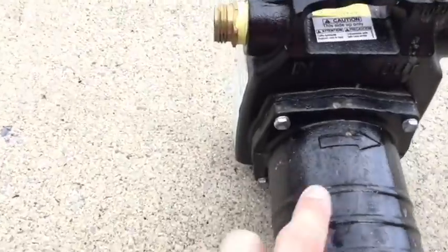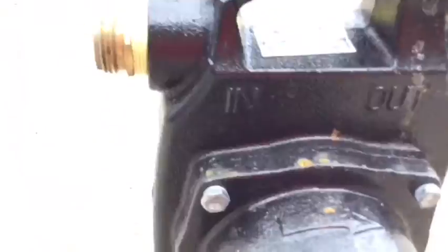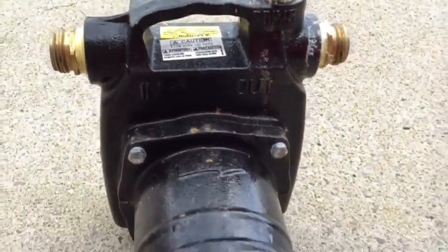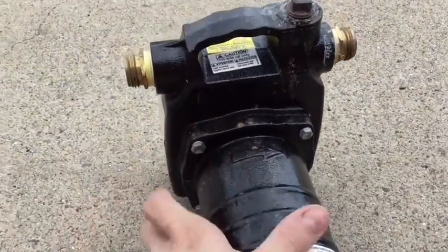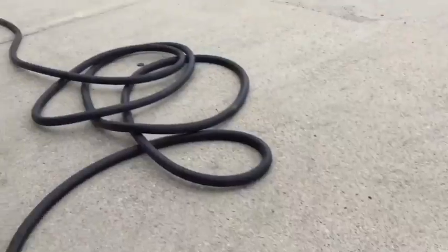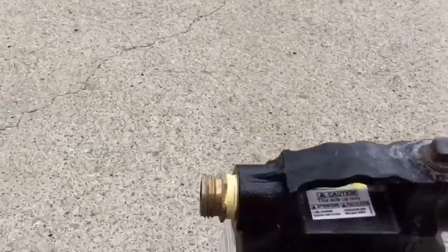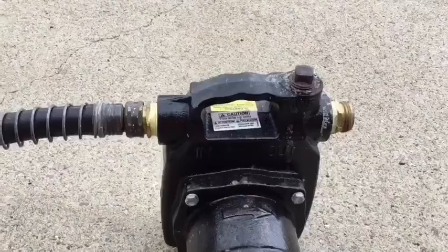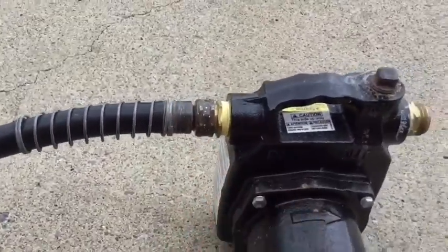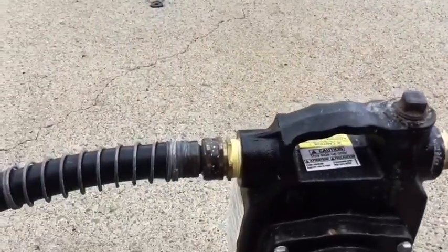You'll see this arrow showing the flow direction — you've got 'in' and 'out.' This hose here is going to bring water in to the pump. We've got the inside hooked up, and we're going to have the output hose go out towards the grassy area, away from the house.